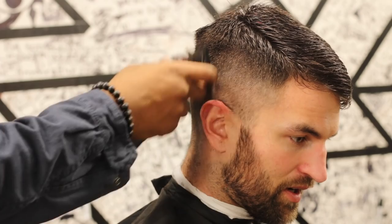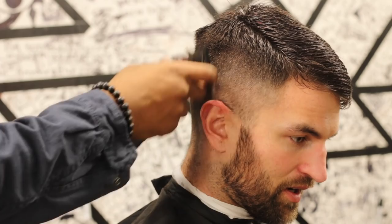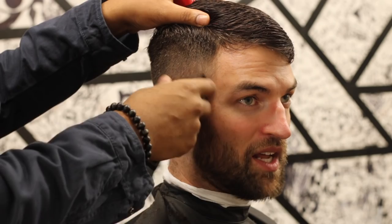Here I'm using my half guard, just fading down from the two down to the half — this is my base right here. I could have taken off the half guard and faded, but I like the way this looks. You see how soft that looks? That's the look I was really going for.